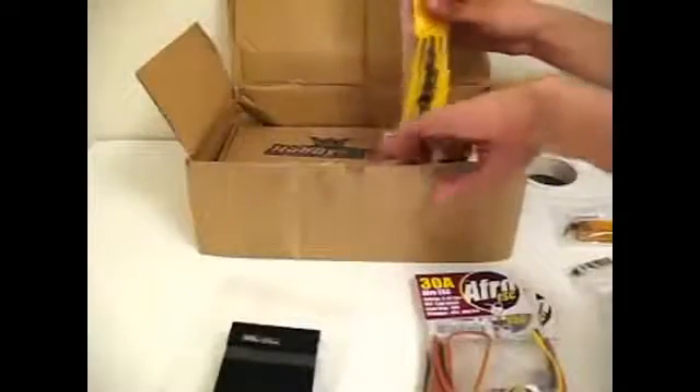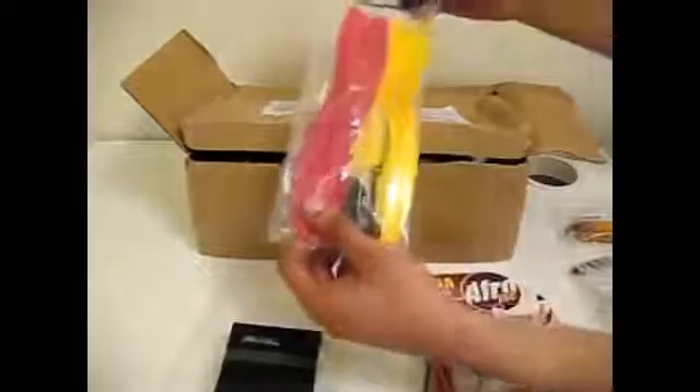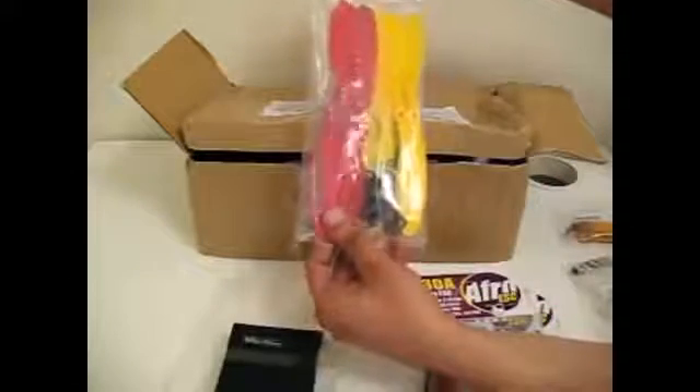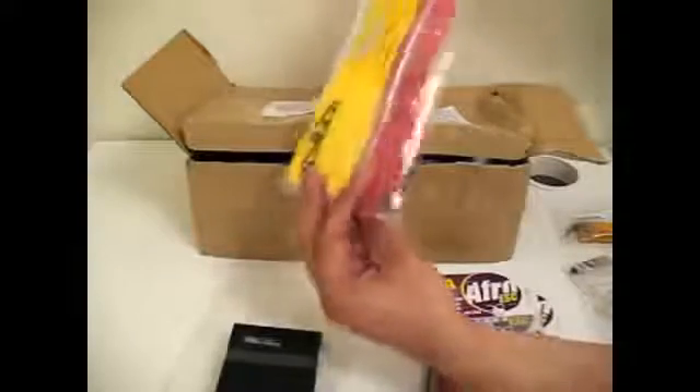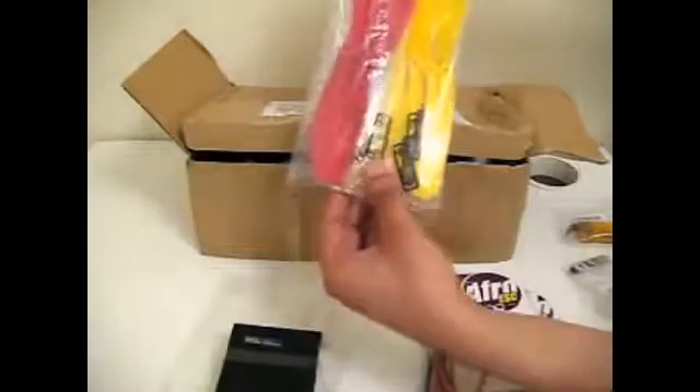Some shrink tube for wires. Two sets of propellers, clockwise and counterclockwise. The size is 10 by 4.5, and they come with accessories included.